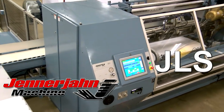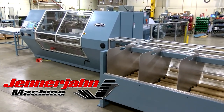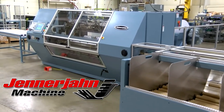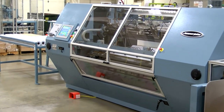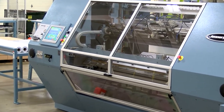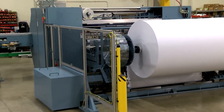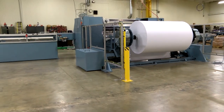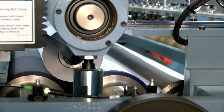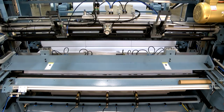Jennerjohn's JLS Large Roll Slitter Rewinder is a versatile, high volume and fully automatic machine. At its core is Jennerjohn's exceptional and proven surface winding unit whose design was built upon solid slitting and rewinding fundamentals and nearly 40 years of Jennerjohn rewinding experience. This core unit is coupled with Jennerjohn's unique shaftless rewind technology to produce one of the world's most productive solutions.